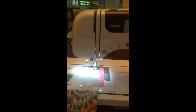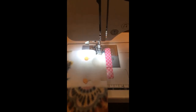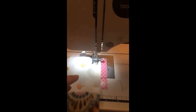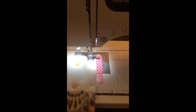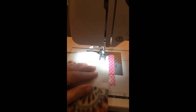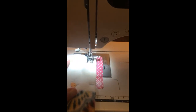Lower the presser foot arm to press the foot down onto the fabric. Push the foot pedal on the floor and do a back tack — about three stitches forward, then press and hold the reverse button for three stitches backwards. Don't run off the edge of your fabric. When sewing, stop at each straight pin — think of pins as arrows when pinning and as stop signs when sewing. Always make sure the machine stops before reaching in to remove a pin.